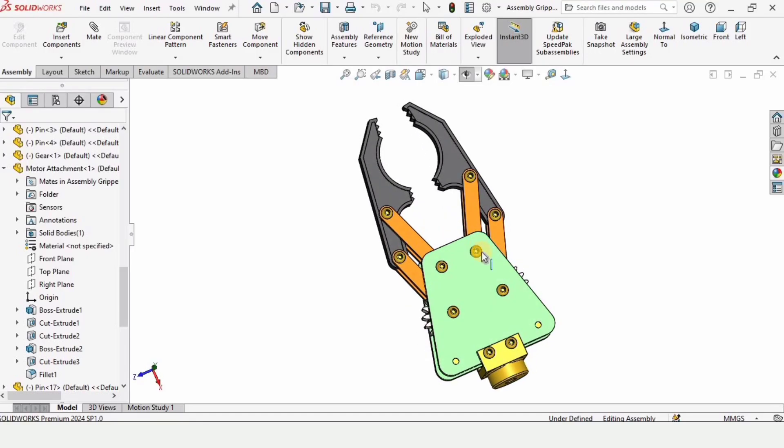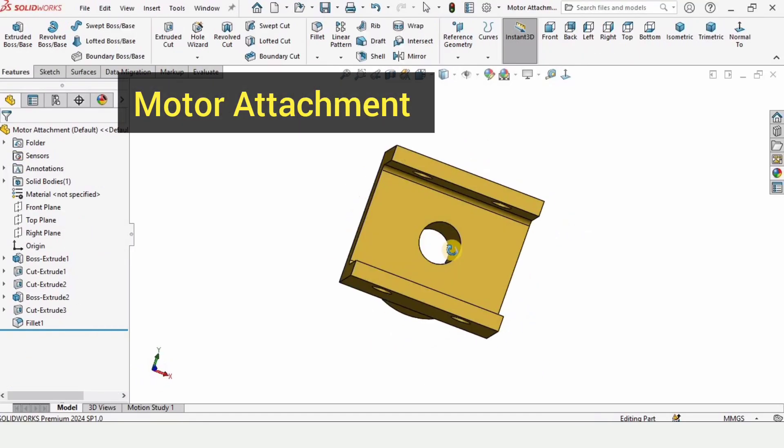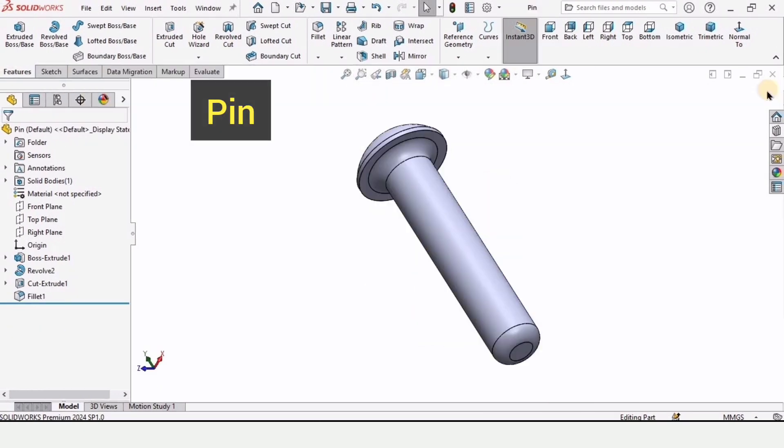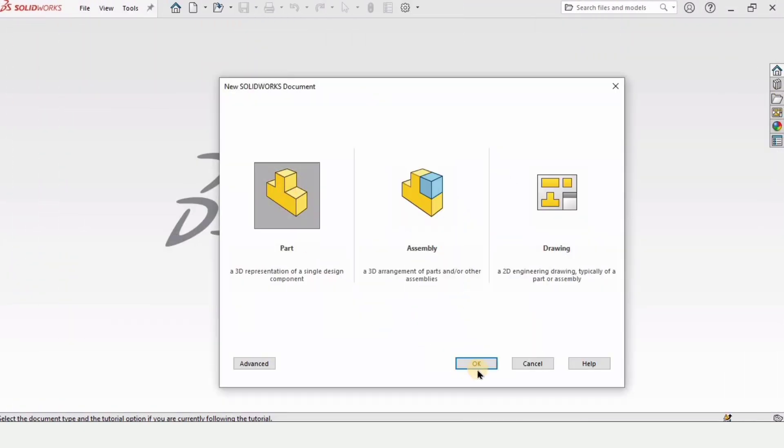Welcome to this video on robotic grippers. In this video we will be designing two parts: one is the motor attachment and the second is a pin that will be used in the gripper. So let's begin.